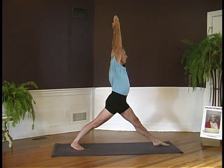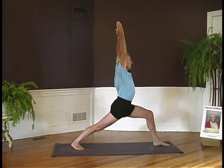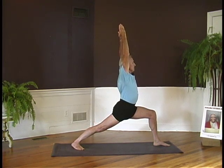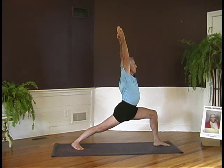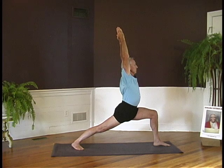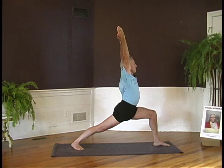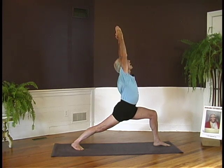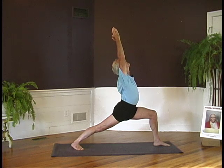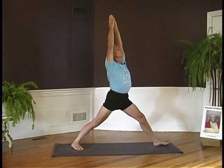Press that back leg thigh back and be heavy on the outer edge of your foot. Exhaling now, draw the tailbone down and forward. Bend the front knee. Descend the buttock and at the same time lift the sides of the trunk up. Keep the stretch of the back leg and the turn of the hips. As you reach up through the arms, lift your chest. Throw the head back and now inhale, come up. Turn your feet to the front.